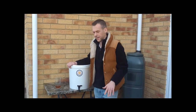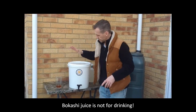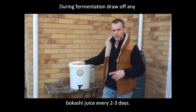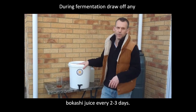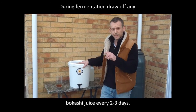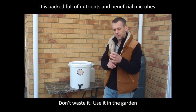Hello Bokashi people! Today we're going to talk about Bokashi juice — not for drinking. Two days ago we completely filled our Bokashi bucket. During the fermentation period we need to draw off, from this handy little tap here, any liquid that collects in the bottom. That could be every two or three days. Sometimes you might get a little bit, sometimes not much at all — doesn't matter, whatever you do get is wonderful stuff.